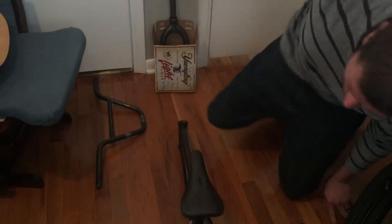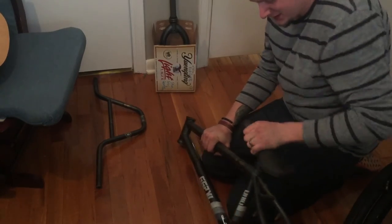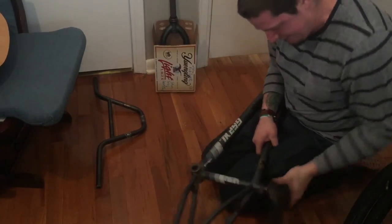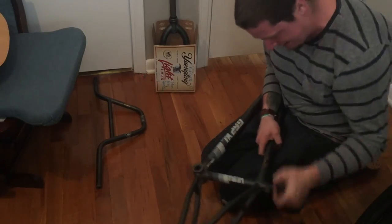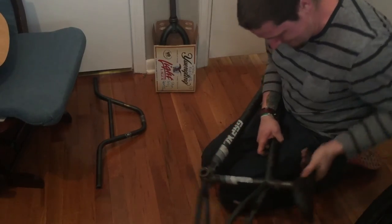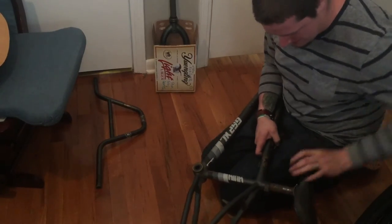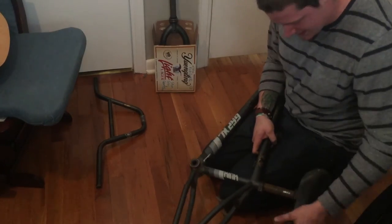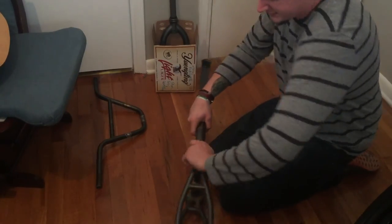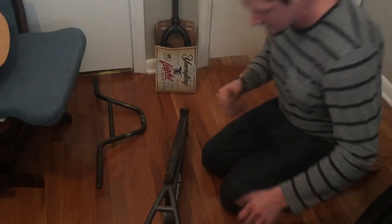Now we're going to do the seat real quick. It should already be loose — yeah it is. Usually you'd obviously loosen your seat clamp, but I already loosened mine so it's already done. This guy did like old school riders do and slammed his seat post down, so it's going to be a pain to get out quickly. There we go — bingo, gone. Take your seat clamp off, then seat and post go in the box.